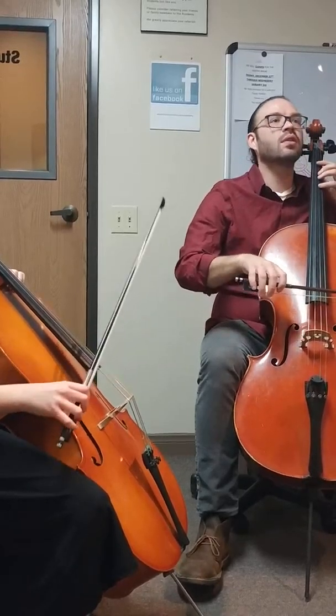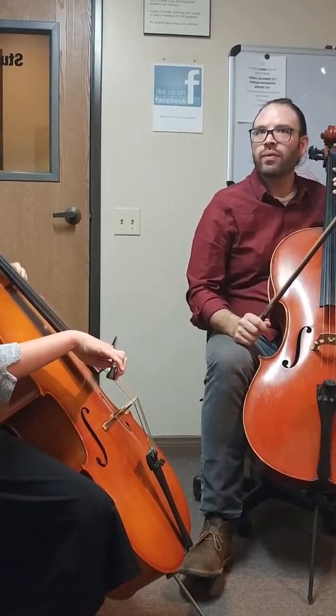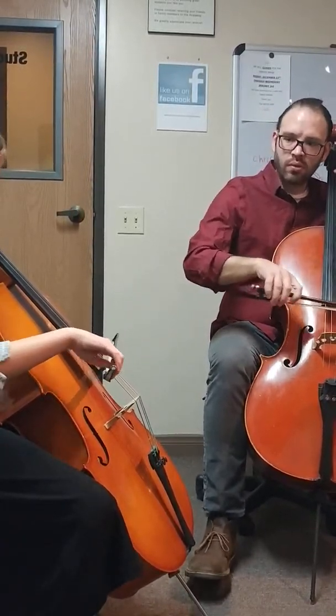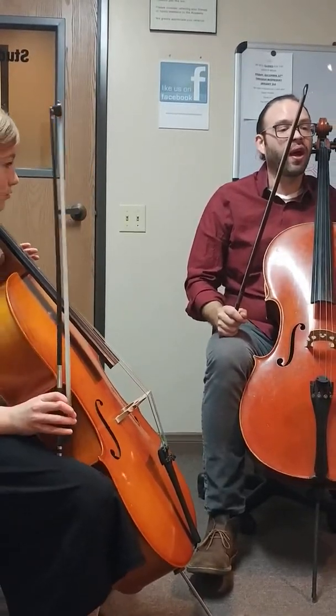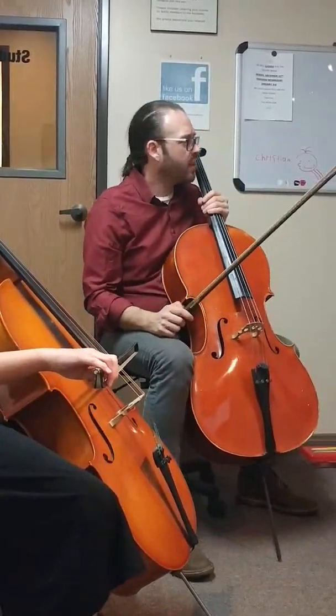Okay, so let's do this. This goes for four. One, two, three, and... Let's do the whole thing up and then down. What is it right here? Yeah. Let's just read it like that. Let's try it. Ready, and...